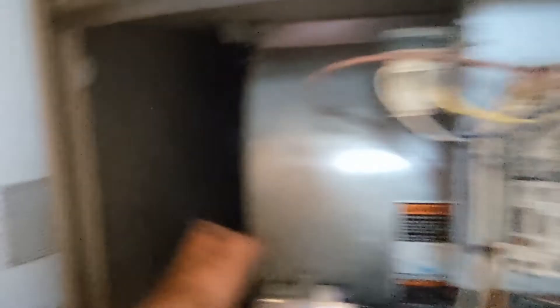So first thing is, most of the time if you hear a humming noise, like it won't start, you won't feel any air coming out because the fan's not kicking on. This is your fan — a squirrel cage, I think they call it.